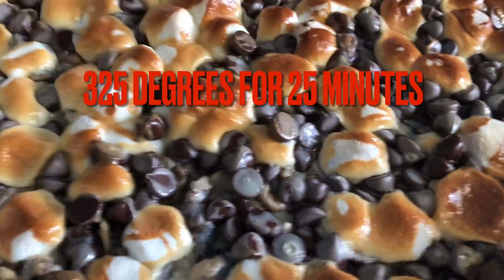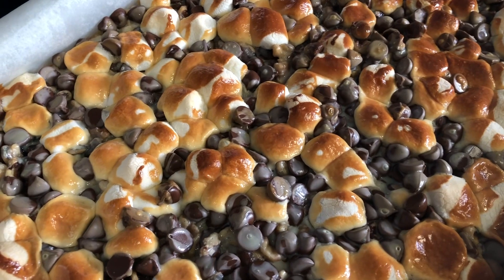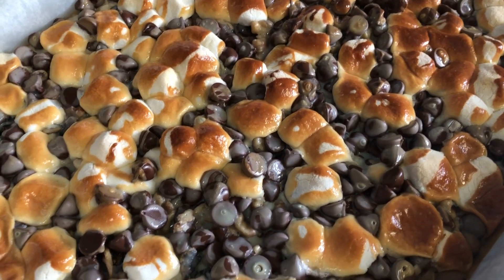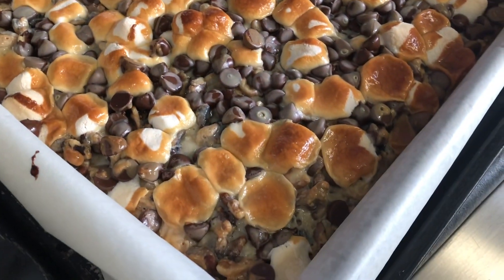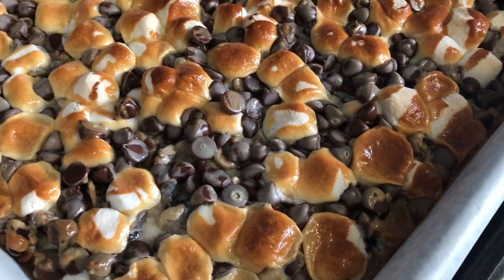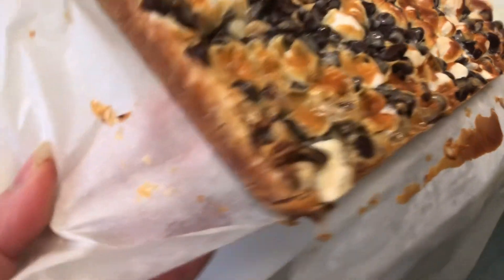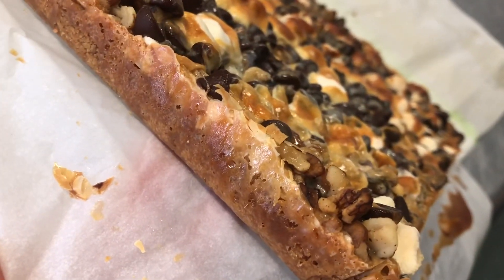Doesn't that look wonderful — look at all those marshmallows, golden brown! This was in the 325 degree oven for 30 minutes. We've got to let it cool so we can unmold it and then cut it into nice bar shapes. Here are our beautiful dream bars out of the oven — look at that golden brown color!